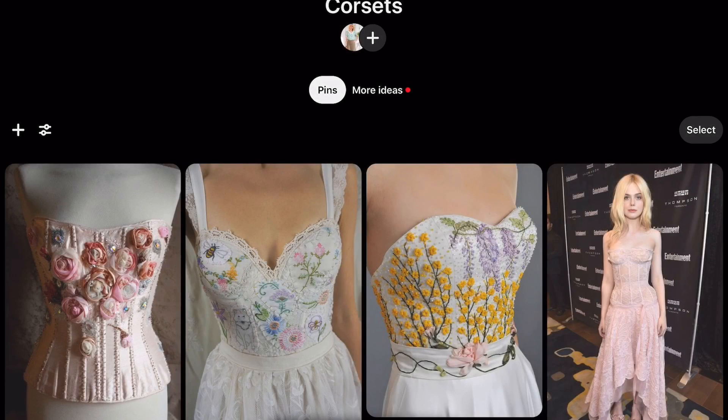Let me show you the Sew Curvy ebook — just a high-level overview of it. But before I do, I thought I'd show you some of the inspiration ideas I've saved over on Pinterest, so you get an idea of what I'll be aiming for once I've learned all the basics.